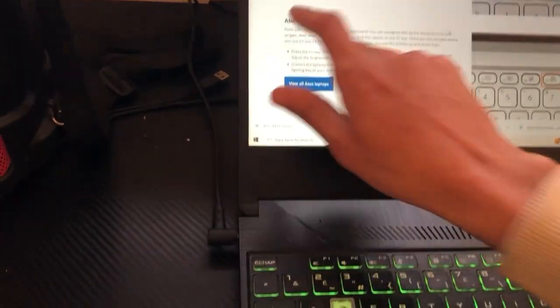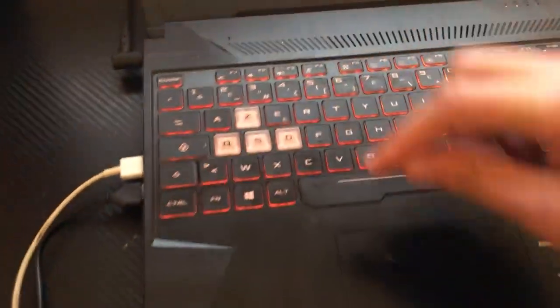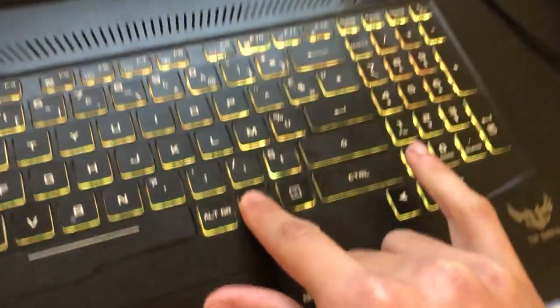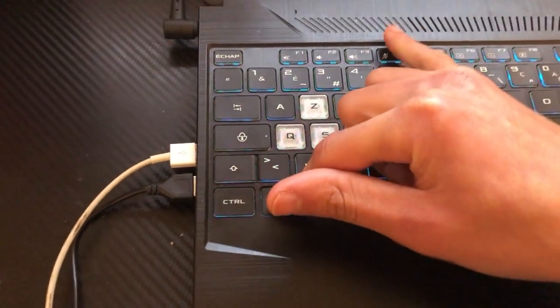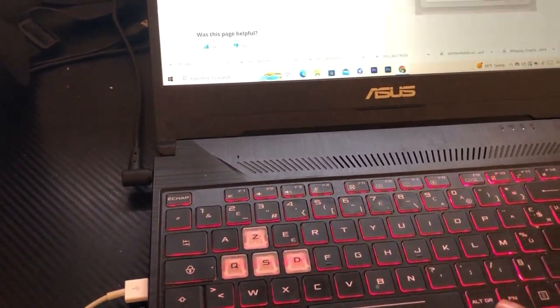If you have an ASUS, click Fn and F7. If you have a gaming laptop, click Fn and the Up arrow key. There are also some other laptops where you want to click Fn and F4. If that doesn't work, try Fn and F3.